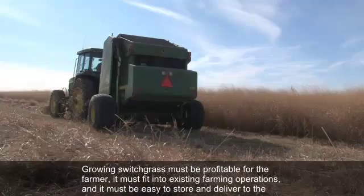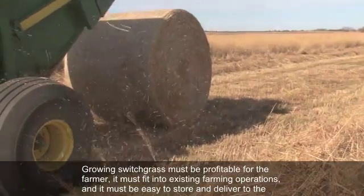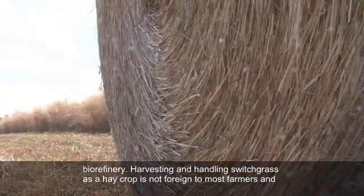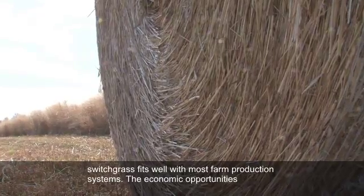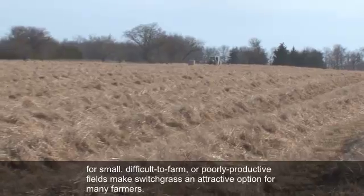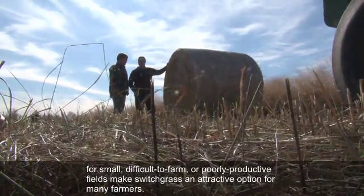Growing switchgrass must be profitable for the farmer, it must fit into existing farming operations, and it must be easy to store and deliver to the biorefinery. Harvesting and handling switchgrass as a hay crop is not foreign to most farmers, and switchgrass fits well with most farm production systems. The economic opportunities for small, difficult to farm, or poorly productive fields make switchgrass an attractive option for many farmers.